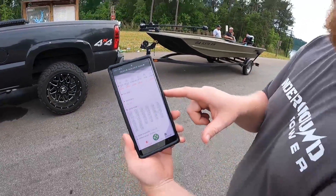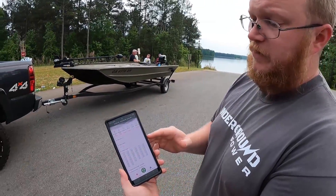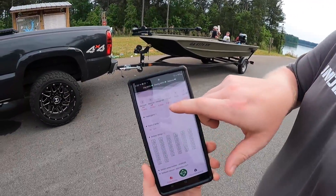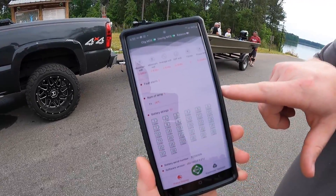All of that information is portable — Bluetooth to your phone. That's correct. Right now, after a full evening of charging and balancing, we are sitting within 0.004 volts across all 32 groups of cells.